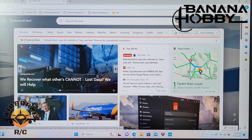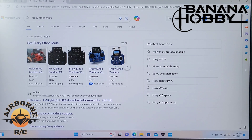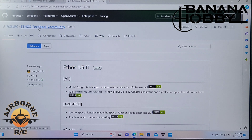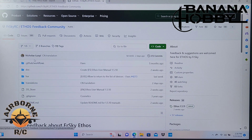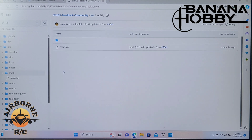To get the Lua script, just search 'FrSky Ethos multi' and hit enter. The first result on the GitHub site is what we want. On that page, look for Lua scripts — they have crossfire, ExpressLRS, FrSky module, Ghost, and the one we want: 'multi,' lowercase M-U-L-T-I. That's important. Click that and the file is lowercase 'main.lua'.